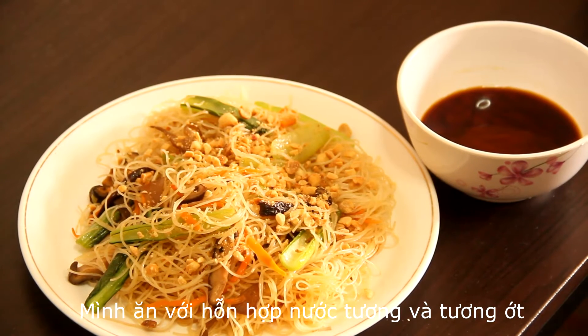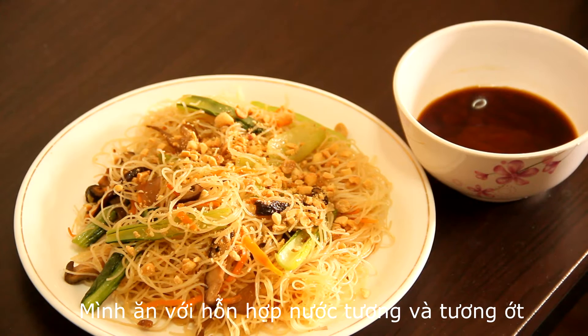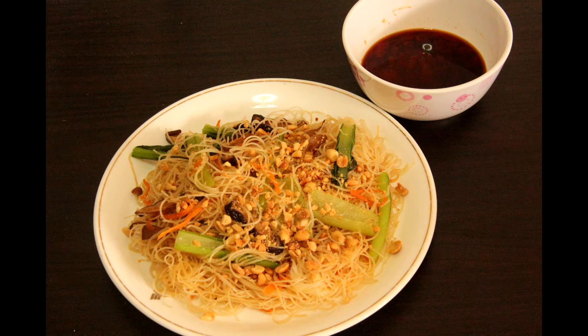I like to serve it with a mixture of light soy sauce and chili sauce — it tastes very nice. For the text version, please click on the link in the description box below. Hope you guys like my video. If you have any feedback or inquiries, please comment below and subscribe to get updates on my new videos. Thank you for watching!